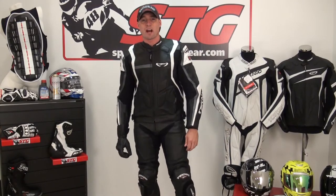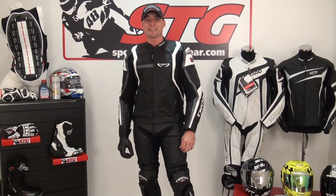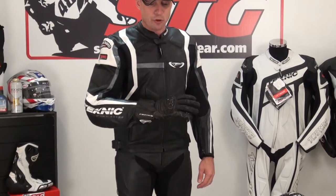I'm Brian Van from SportBikeTrackGear.com and today we're going to do a video review on the all-new 2013 Technique Chicane Leather Pants. We've got them bundled up right now, zipped up to the all-new Apex Leather Jacket, and I slipped on the new Apex Leather Glove. These three pieces go together really well and fit the same type of rider.